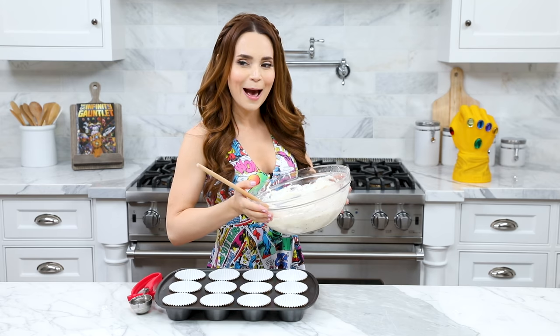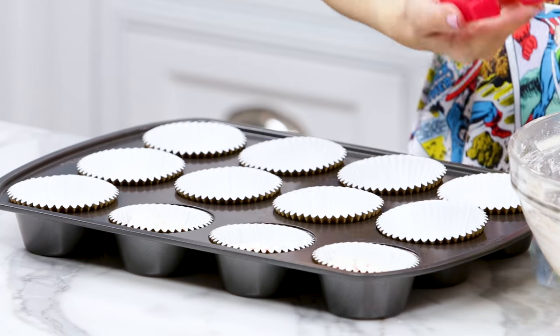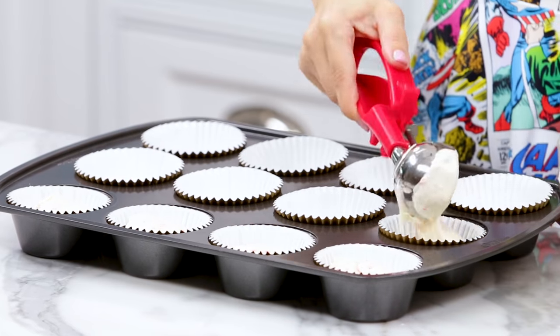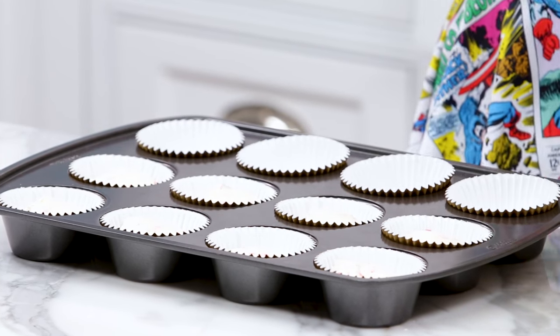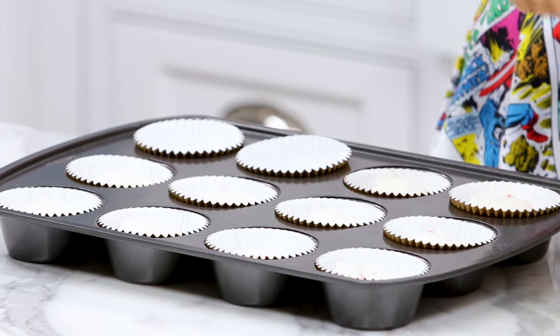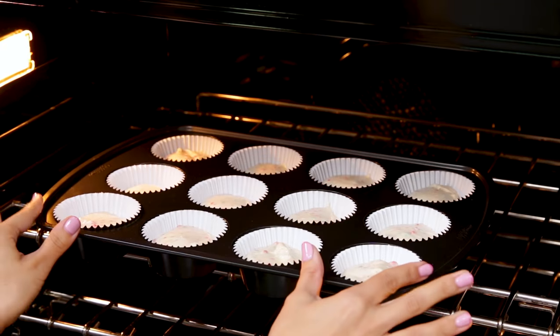Our batter is now ready — the pop rocks are still poppin'! Now we're gonna scoop the batter into the cupcake tray. The pop rocks make the batter more airy, so instead of filling each cavity two-thirds full like we normally do, just fill halfway this time. Pop them in the oven at 350 degrees and bake for 15 minutes.